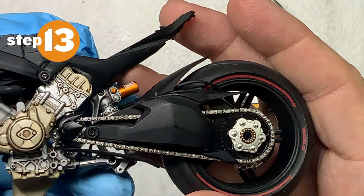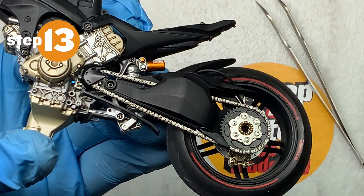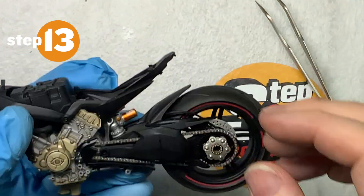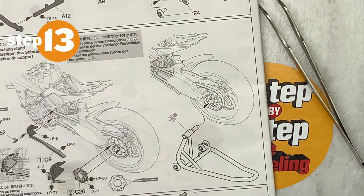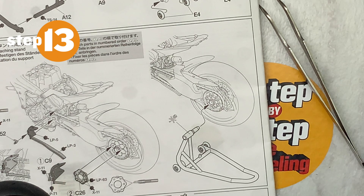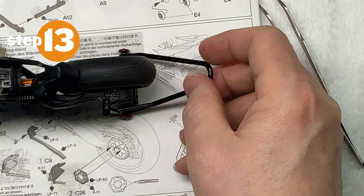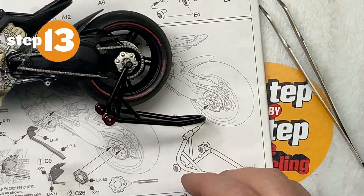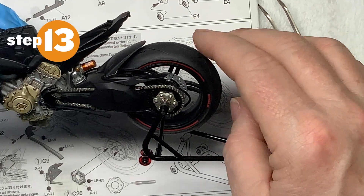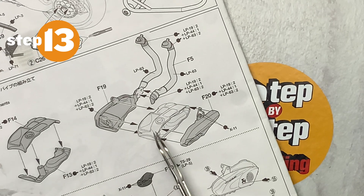There you have the completed step — step 13. I'm liking it, I'm digging it. Now the last part of step 13 is attaching the stand, which it says do not glue to the actual bike. We'll push it in as far as it'll go and then we have the bike sitting on itself. Pretty happy with how it's looking so far. We'll go ahead and wrap this up — step 14 will have us starting on some of the exhaust system.